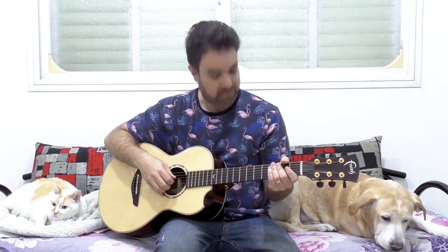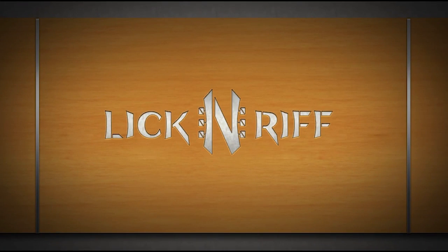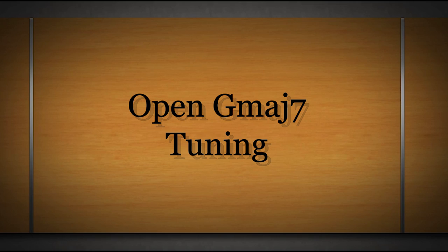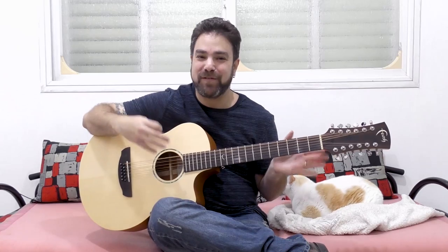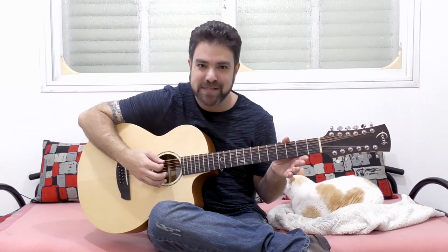Hey there Lick and Riffers! Welcome back to yet another awesome 12-string guitar lesson here on Lick and Riff, in which I'm going to show you this exclusive tuning.